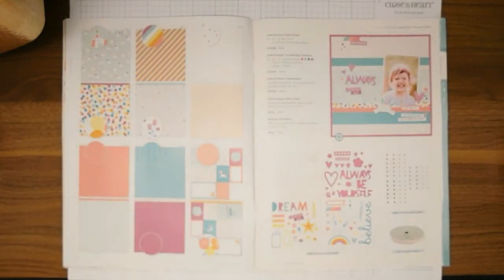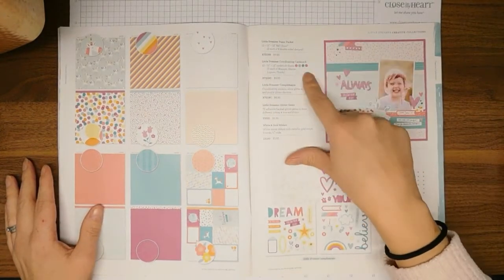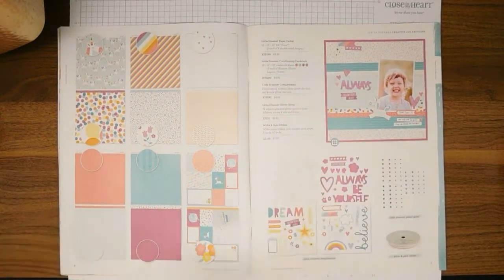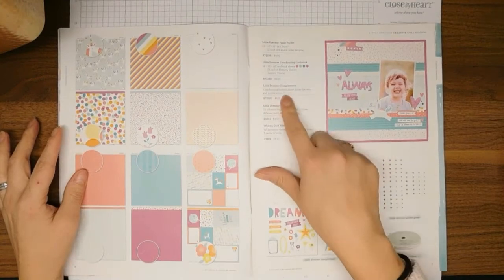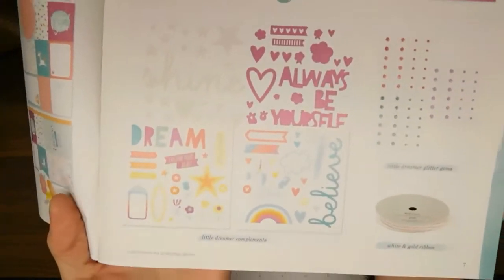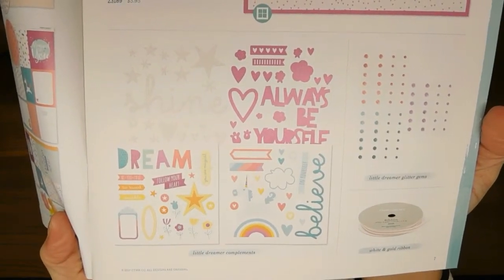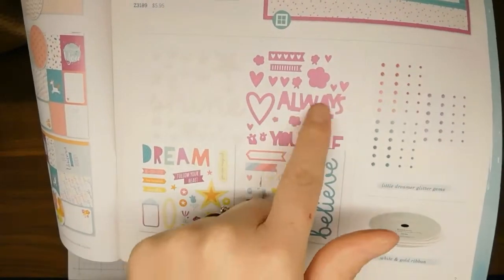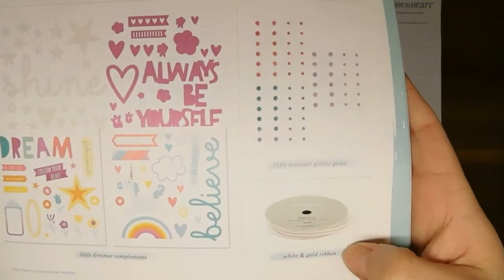That's the Little Dreamer pack — they have the paper packet and the coordinating cardstock which you buy separately, but these colors coordinate perfectly with this paper pack. The compliments are down here: white glitter stickers, purple glitter, and then we've also got the Little Dreamer glitter gems and white and gold ribbon.